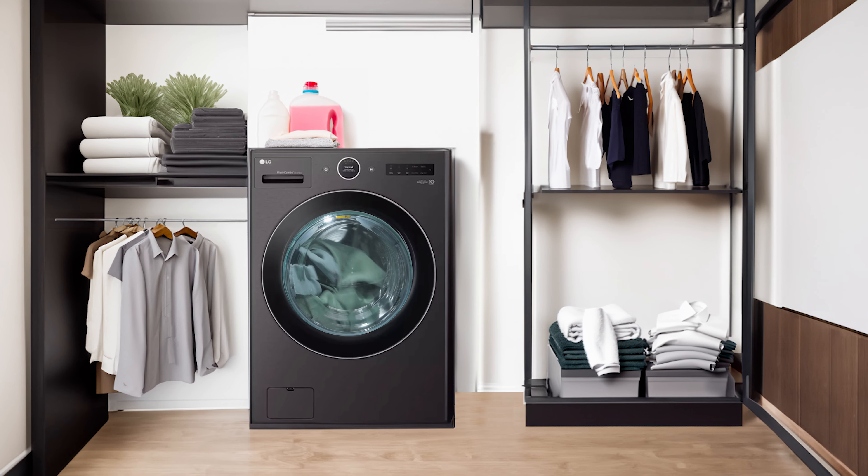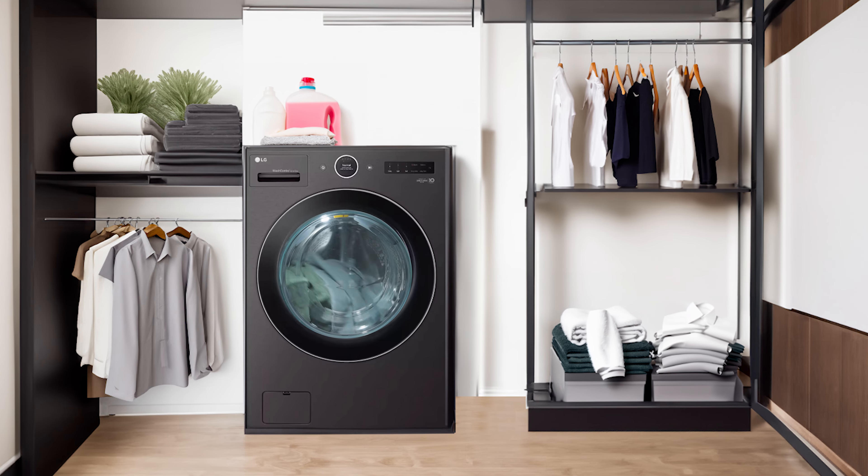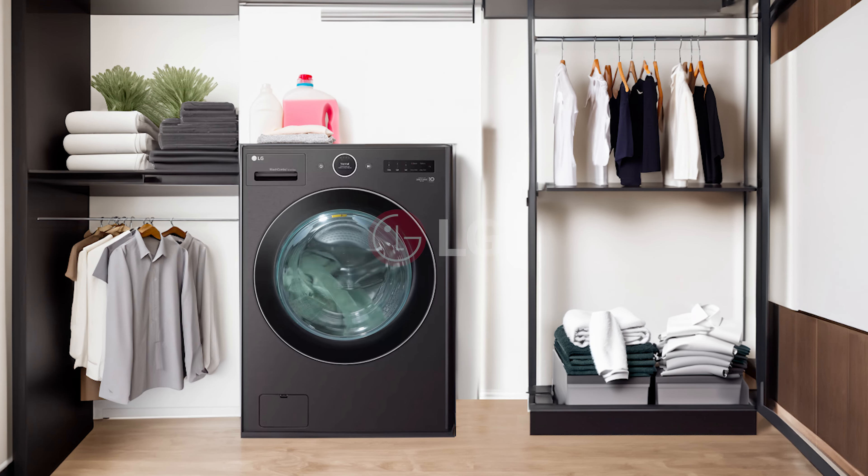Our Combo washer dryer is Energy Star certified and is labeled Energy Star Most Efficient. This Combo washer and dryer is a space saver, having just one appliance doing the job of two. LG's Combo washer is truly a great addition to your household.